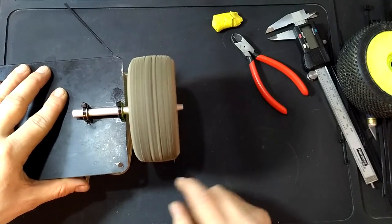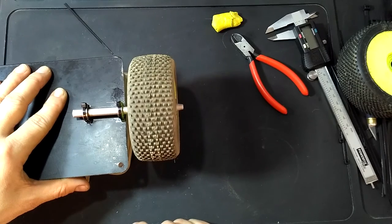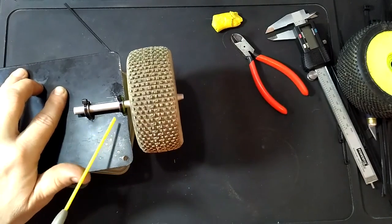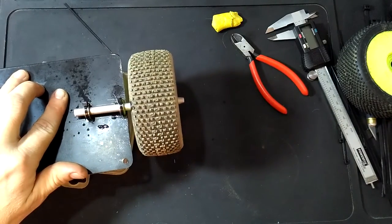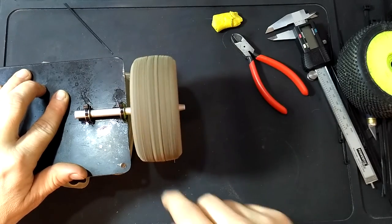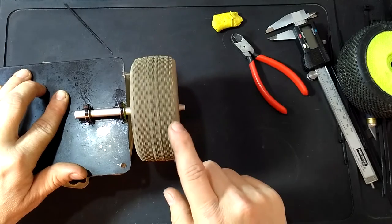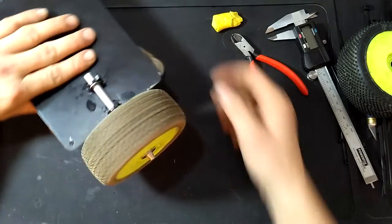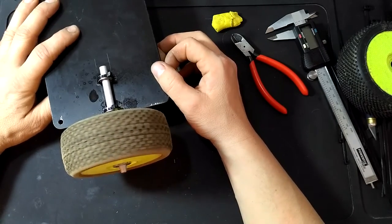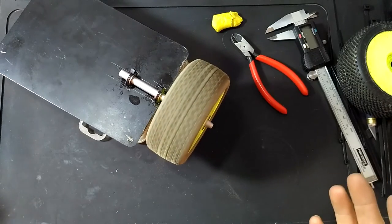Okay. It's perfect. Squirt some lubricant. That's great, actually. So here you go. 15-minute job.